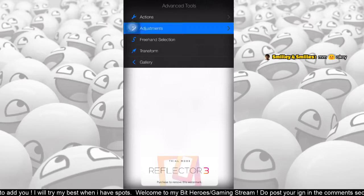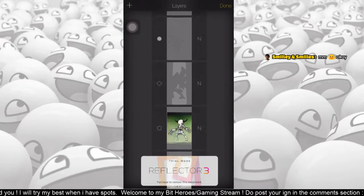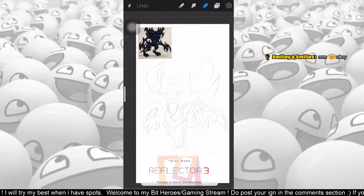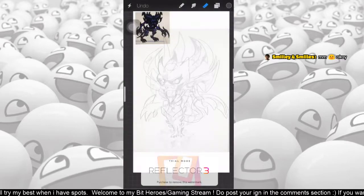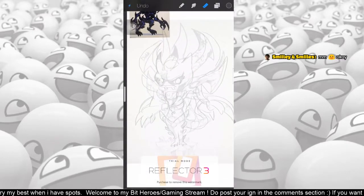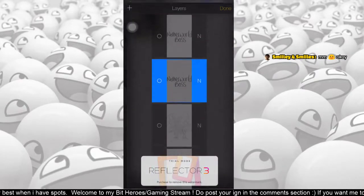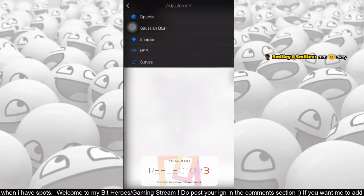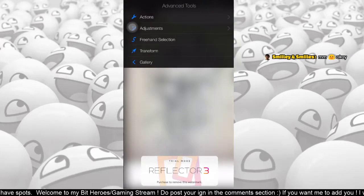What I did was I actually found the thumbnail of the world boss, and then I found a relevant drawing of the Diablo — so this was the drawing that I found online.